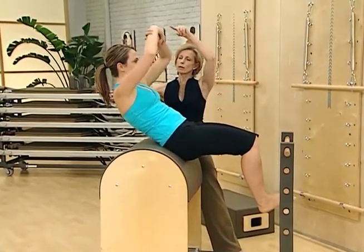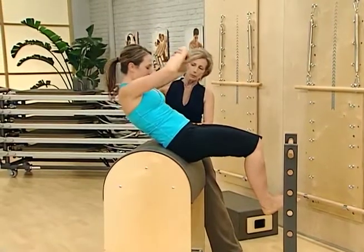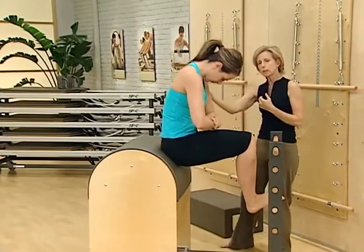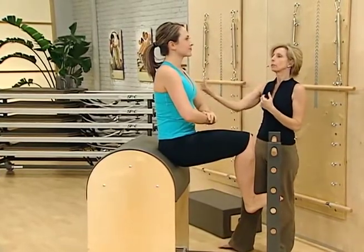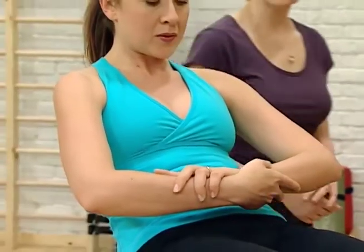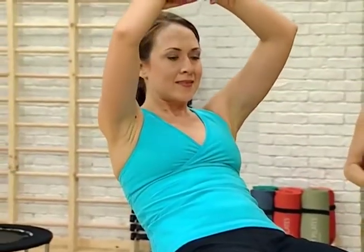Inhale. We can challenge by allowing the arms to drift up, then lower them. Being careful not to pull the chin too much into the chest — it's just following the natural curve of the spine. This is a wonderful challenge for the abdominals, and it can be used with people with some neck dysfunction.